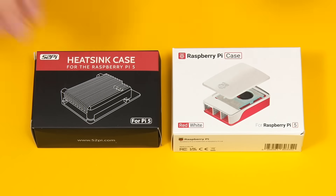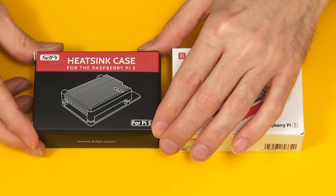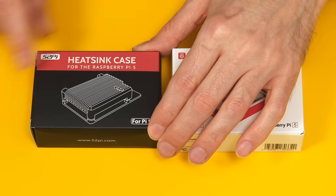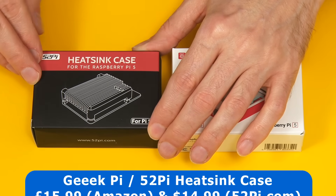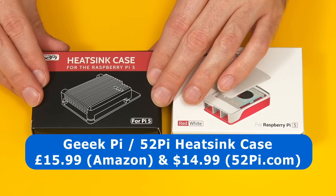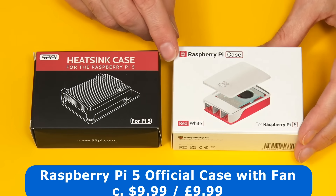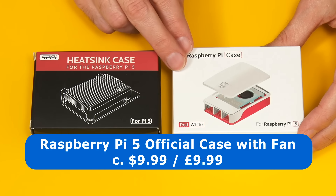Here we have the stars of our show. First, the GeekPi heatsink case for Raspberry Pi 5, although here it's branded as 52Pi. I paid £15.99 for this on Amazon UK, and it currently sells for $14.99 on 52Pi.com. And over here we've got the official Raspberry Pi 5 case, which sells for about $10 or £10 and includes a fan and a heatsink.